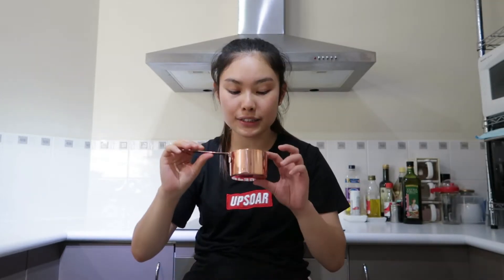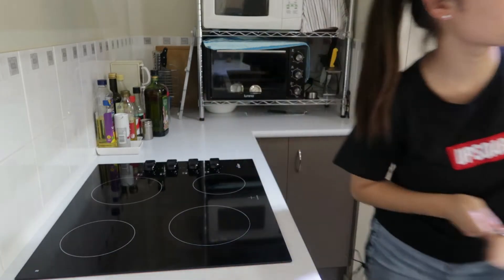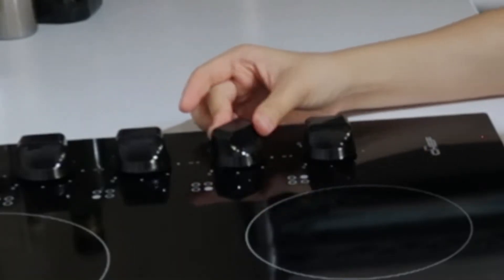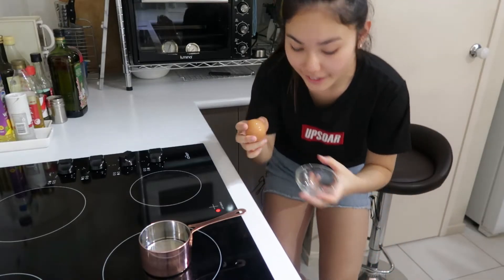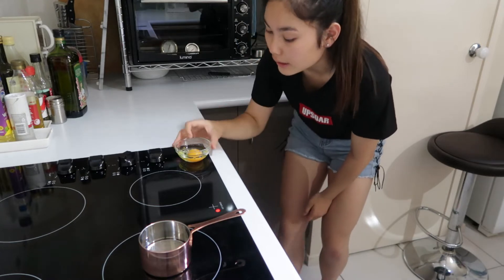The first thing we're going to make is a poached egg. I don't even know how to properly do a poached egg in a normal pot, so this is going to be interesting. I don't know if it's big enough. I moved you guys over here so you can see better. First thing, we're going to fill this up with water. I'll put it on really low heat since I think it won't take long to heat up.